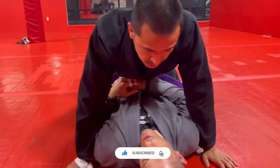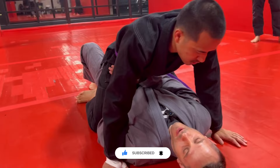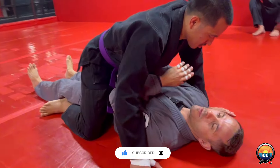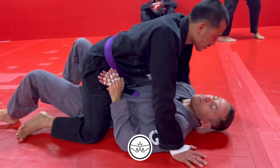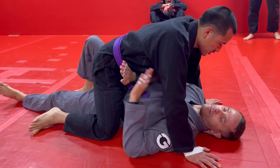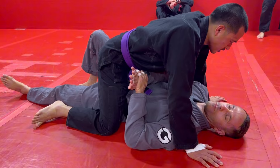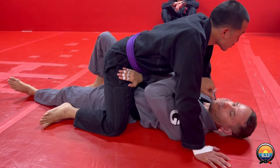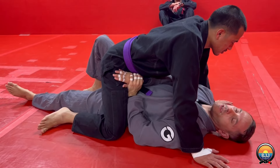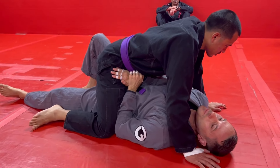I need him down here. For the elbow escape, you want to make your frame and get them low over your hips. If they're high up, I want to frame and back-walk down to get them over my hips. Then I'm going to make this grip here where I'm supporting my own wrist — one hand across onto his hip bone, other hand supporting it, elbow on the inside. That's super important.